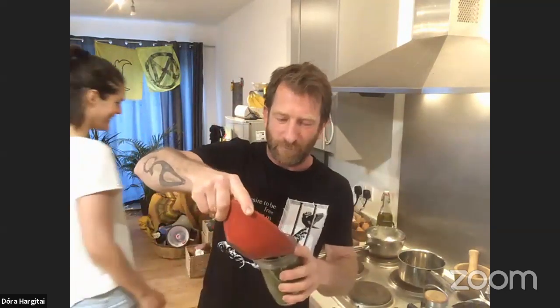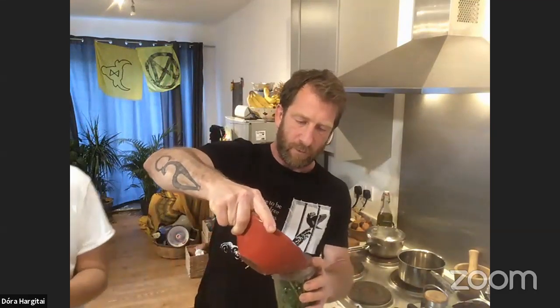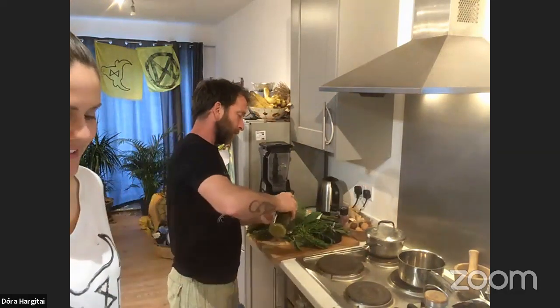We've got the cleaver and the wild garlic leaves in here. I'm going to put the walnuts in now — about a third of a cup of walnuts — and then a little bit of olive oil.